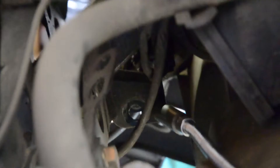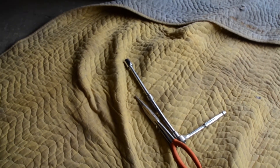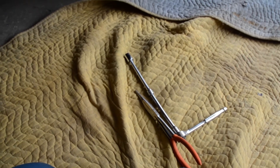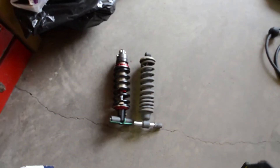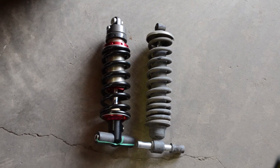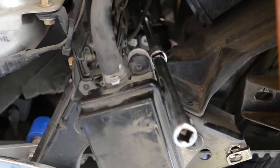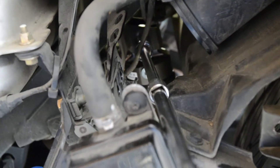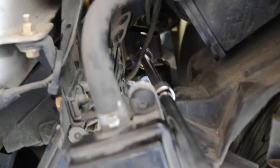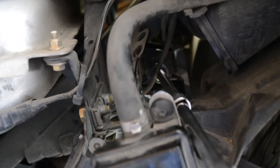I've got my lovely assistant Sally helping me today. I just got the ratchet back in with a double extension to reach in, and Sally held the nut on the other side. Here's a quick shot of my new Elka Stage 2 shock in comparison to the stock shock — it's going to be a considerable improvement. I've got two extensions on a ratchet, put in the new bolt, and got my lovely assistant holding the nut on the other side. Now I'm going to torque that up to 35 foot-pounds.